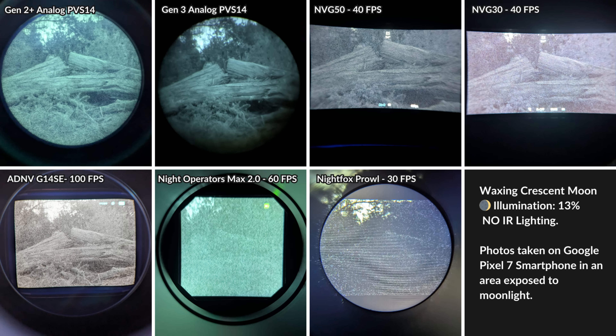Another photo comparison includes the MVG50, PVS14, a Gen 2 Plus analog tube, an MVG30, an ADNV G14SE — a digital unit about three times as expensive as the MVG50 — a Night Operators Max 2.0, and a Night Fox Prowl, both priced around $200. The two lower-priced units are really struggling and would definitely need supplemental IR lighting to see anything under these conditions.